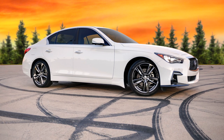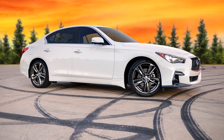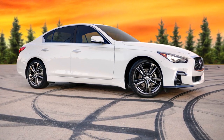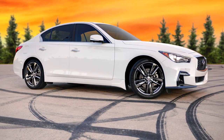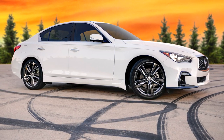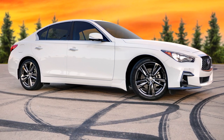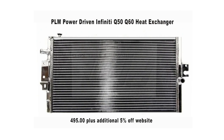Hey, welcome back everybody to my channel. My name is Brian and I do YouTube videos on my 2019 Infiniti Q50s Signature Edition 3.0T, rear-wheel drive. The modifications are in the opening credits, so let's jump into the content.